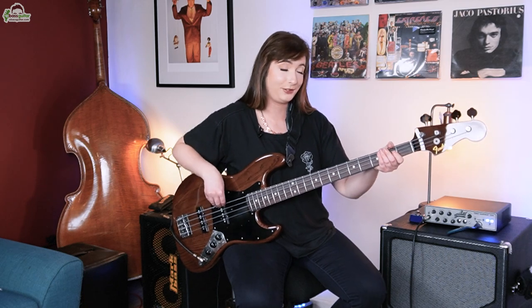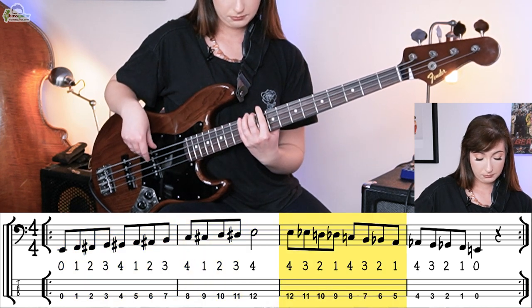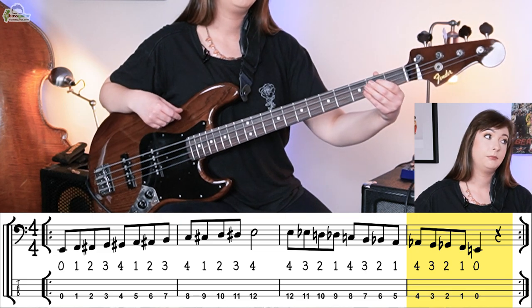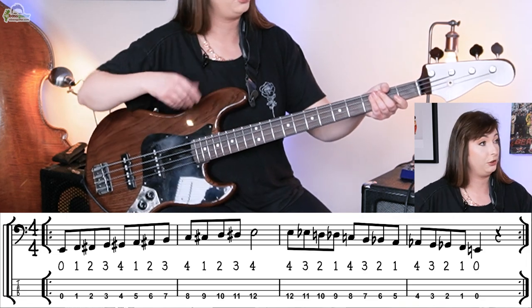Show us how it works. You can include the open string if you want. [Demonstration.] You can go as far as you want — I usually go to the 12th fret, and then do slightly more vertical playing there. Let's hear that one with the drum track. [Demonstration with drum track.]